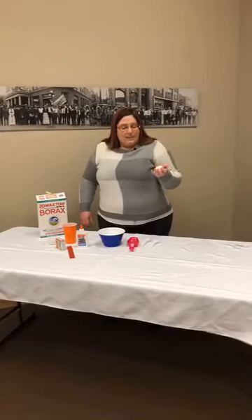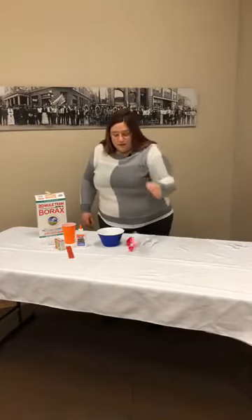So like I said, we're going to make bouncy balls. They're going to end up like this at the end — they're very squishy, but they also bounce really well. They're super bouncy balls.